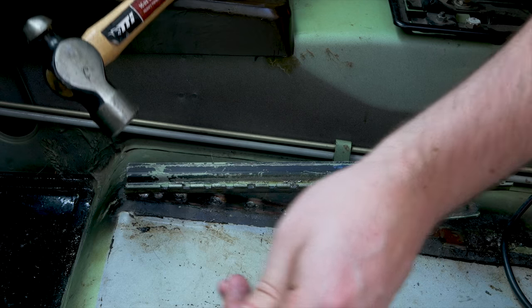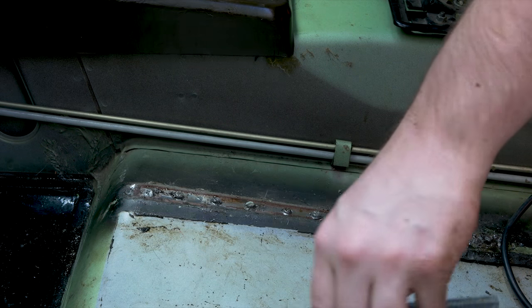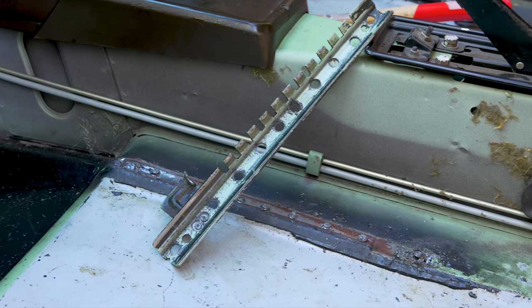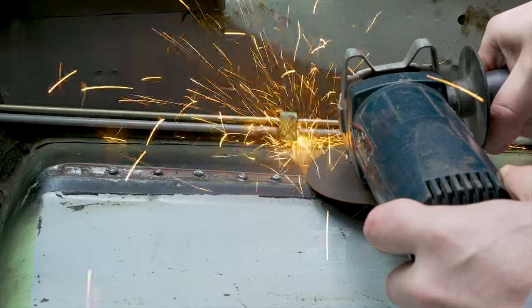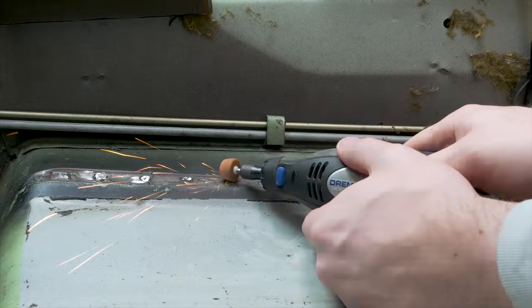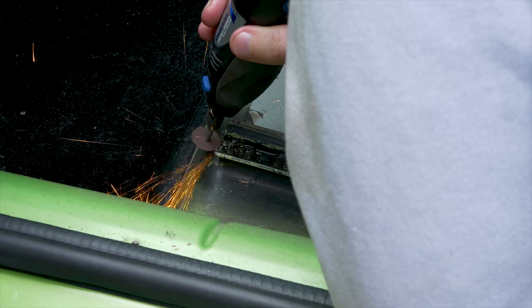Now that all the spot welds have been removed I can use a chisel to pop off the seat rail. I then repeat the exact same process for the other seat rail.